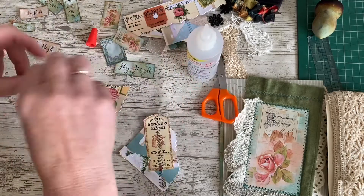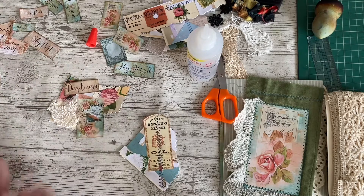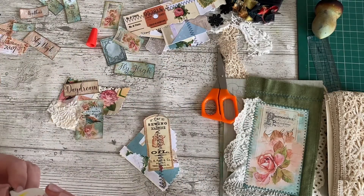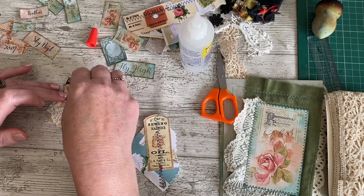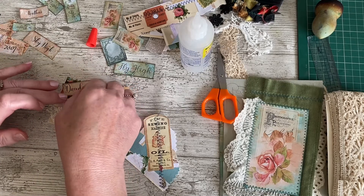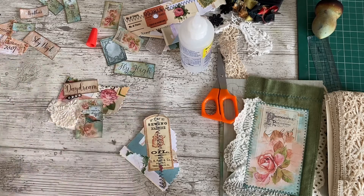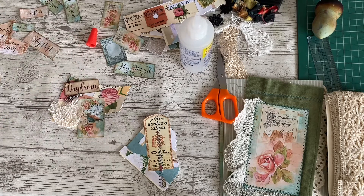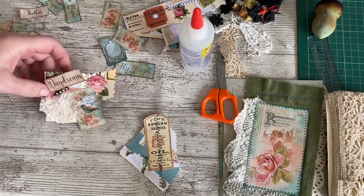And to be honest, the clusters are made out of the scraps anyway — scraps that anybody other than a junk journaler would probably put in the bin straight away. So if the worst comes to the worst and you really dislike it, you can discard it — you've lost nothing really. The only things on it are the printable fussy cuts, and I can reprint those again. So that's not an issue.